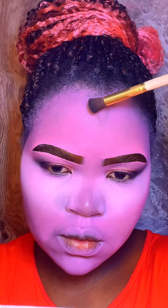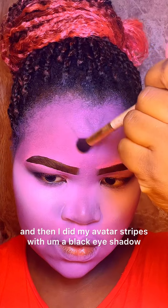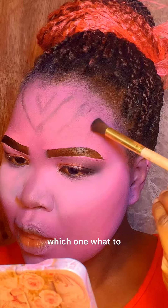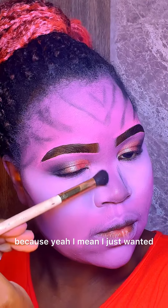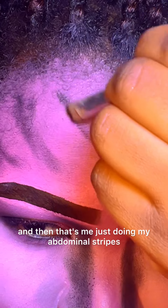I did my eyeshadow, and then I did my avatar stripes using a black eyeshadow because I wasn't sure which color to use. I just went with black and it actually came out really nice. You can see me darkening them up here.